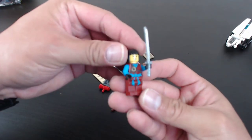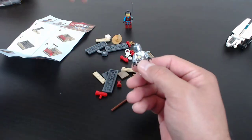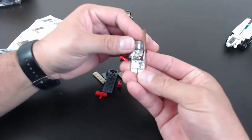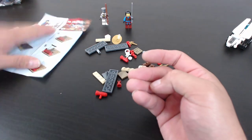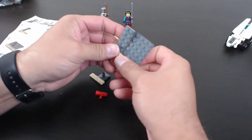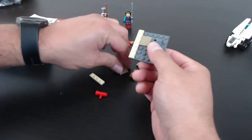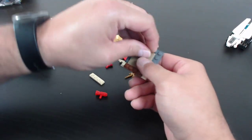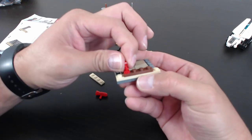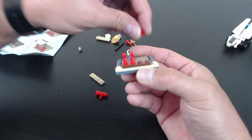We have a couple of simple minifigures — Nya has a little silver sword and then we have Zane with a kind of silver mohawk hair piece, just holding a stick, because that's what ninjas do. With the minifigures done, let's jump right into the build. We start with some plates and some tiles, then another plate. Then we have these little red skeleton legs — they have a clip on top, which are good for railing-type pieces. I've used the black ones for railings on some of my MOCs.